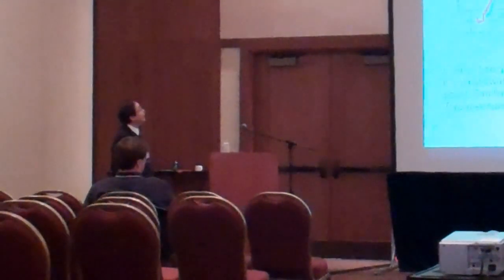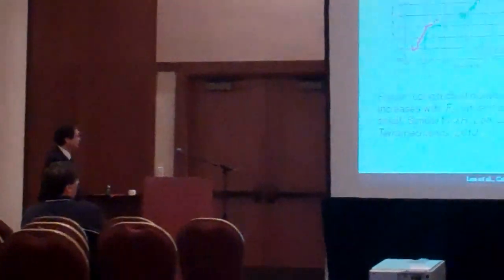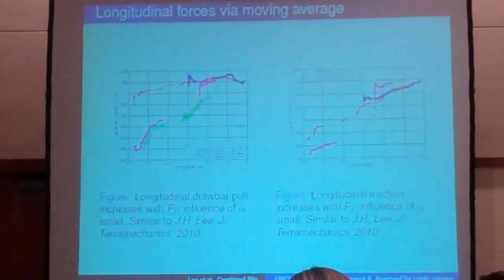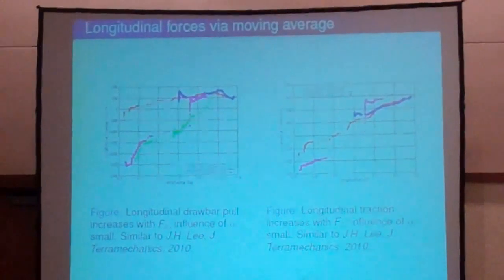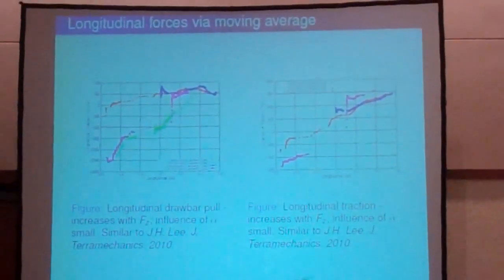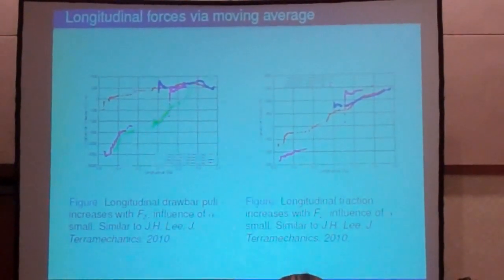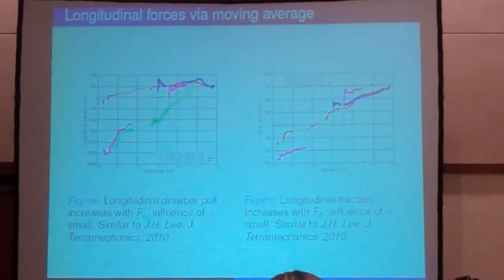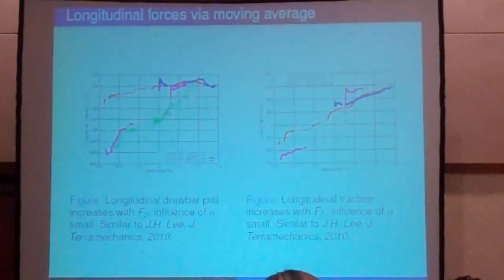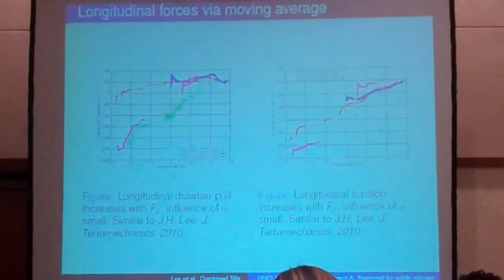So we have to look at the forces, the individual forces versus slip. We have a much greater scatter for combined slip than our previous work with longitudinal slip only.